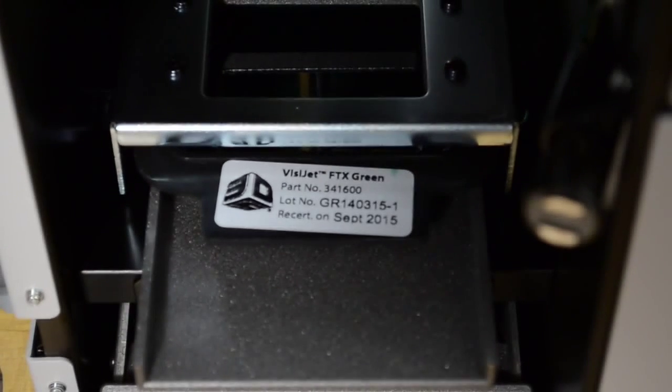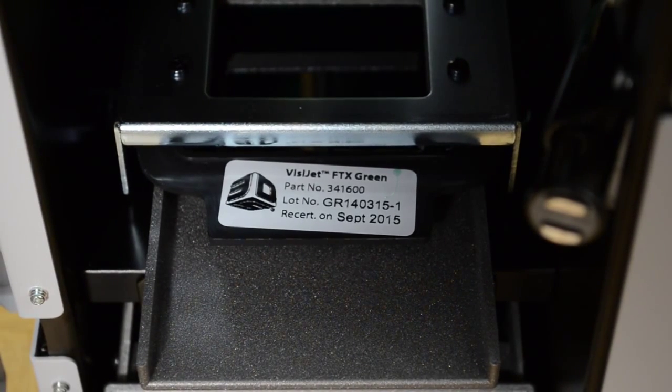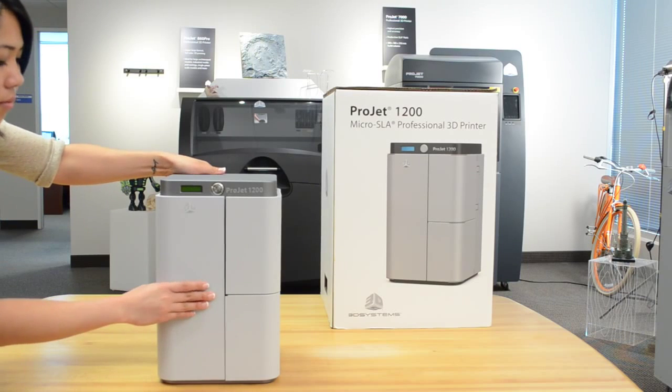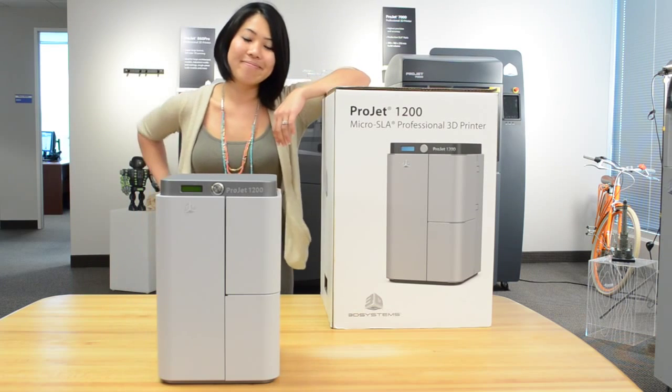Carefully pull the label off the cartridge. Do not leave the build chamber door open or place the machine in direct sunlight, as this will harden the material prior to printing. Double-check to make sure that there is a platform installed in the build chamber, close the door, and you are ready to print. To see videos on how to use the Geomagic Print software, please visit www.3dsystems.com.